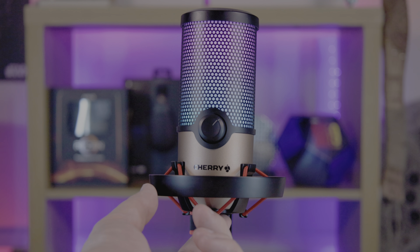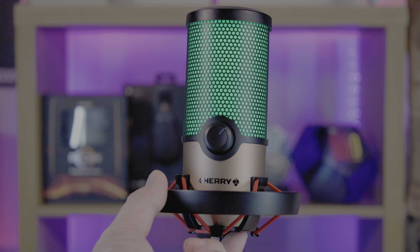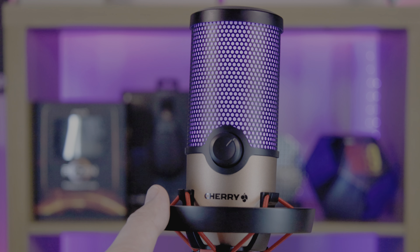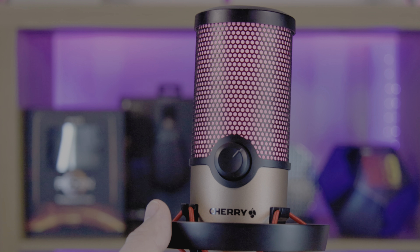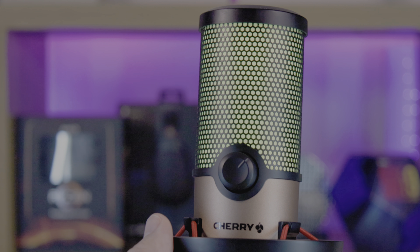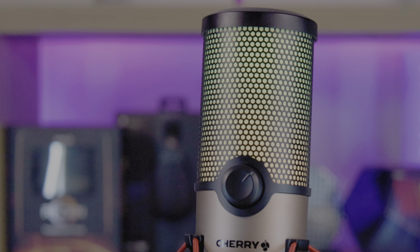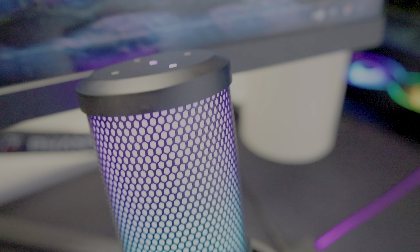The RGB lighting adds a cool eye-catching factor. If you prefer a less flashy look, hold the button on the bottom for three seconds to switch the lights off. To cycle through various colour presets and Raybo effect modes, press the RGB button on the bottom. No software is available for this product, meaning you're limited to preset RGB modes and sound modes. To modify your sound settings, you'll need a third-party app.